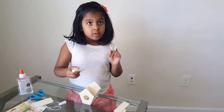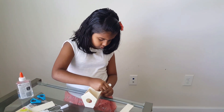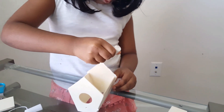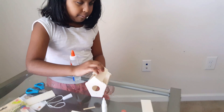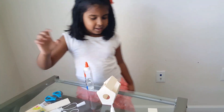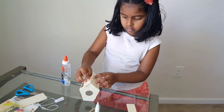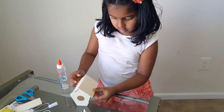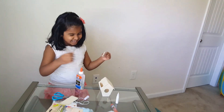I'm going to put the blue top for the roof. I'm putting the roof. There. Put it on the other side. Okay, there we are. The next side.